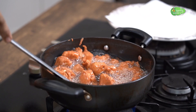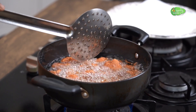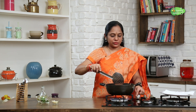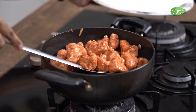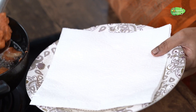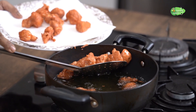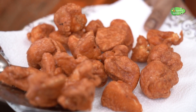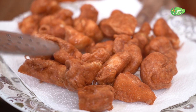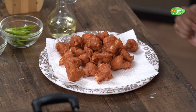We will cook the cauliflower. Then put the cauliflower on the plate. Now I'll make a tossing for the cauliflower.